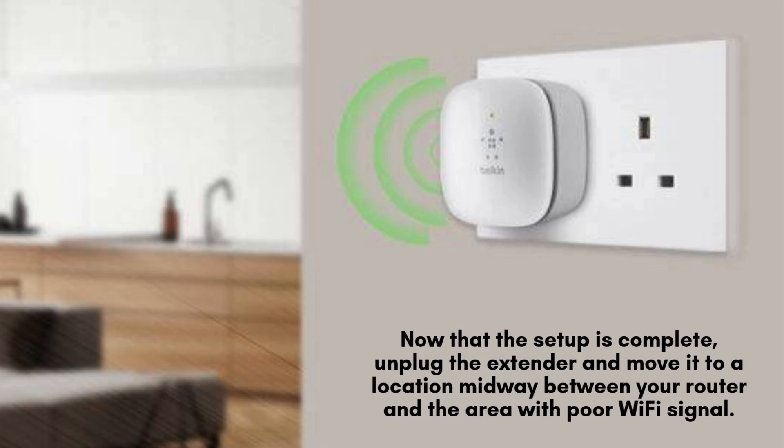Unplug the extender and relocate it to an ideal spot, approximately midway between your router and the area with weak Wi-Fi coverage. Plug it into a power outlet at the new location, ensuring it remains within the router's signal range for optimal performance.